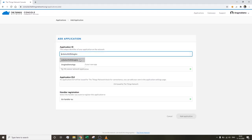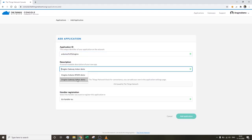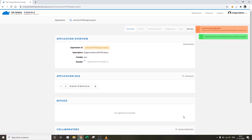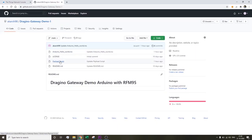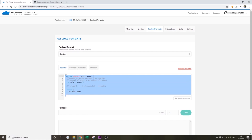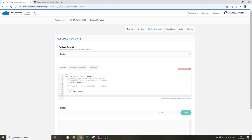Now we need to create an application for the Arduino on The Things Network. Enter any random Application ID, a description, and the handler registration defaults to TTN handler EU — hit Add Application. To interpret the data sent from the Arduino, we need a small payload script available on my GitHub page. Copy that payload script, go to The Things Network → Payload Formats, paste the code, and save it.